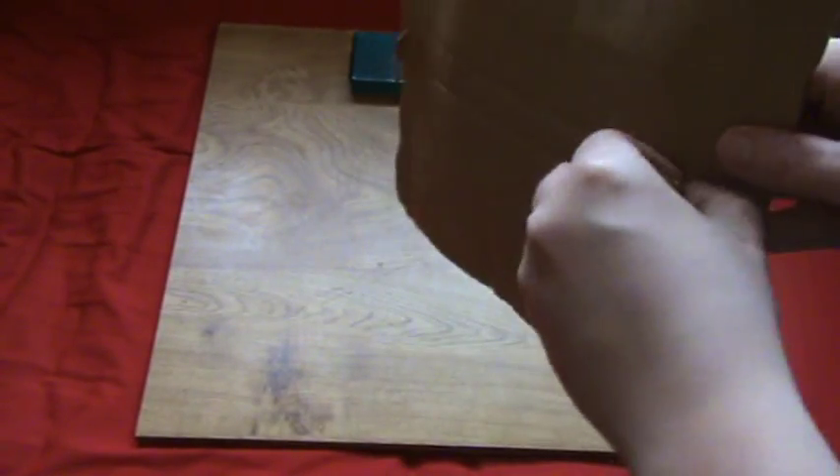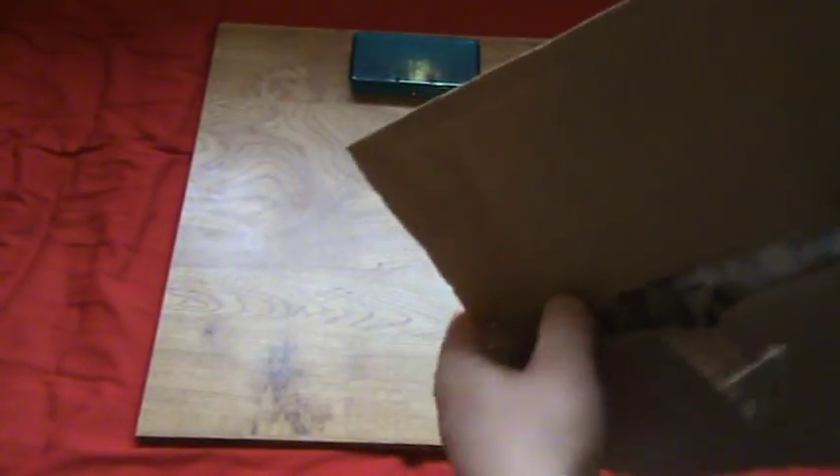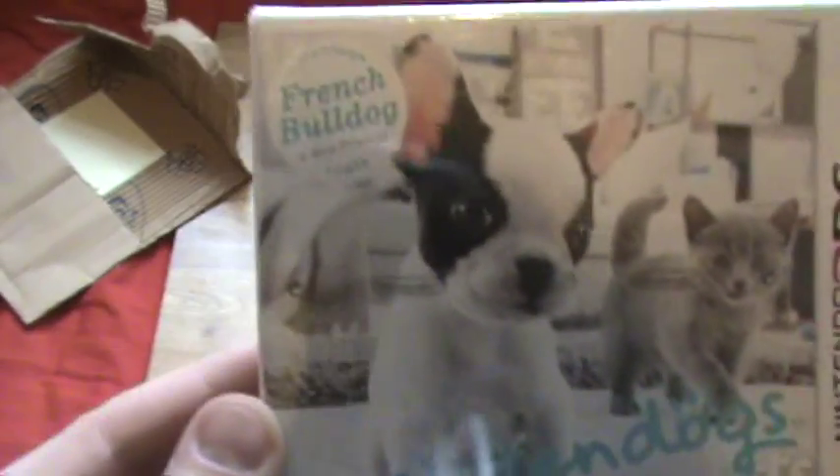They put it in this little thing again — makes it easier. And yep, it is Nintendogs and Cats. I think it's Bulldog Edition, so let's just open it up.